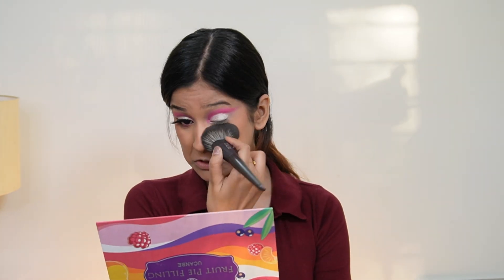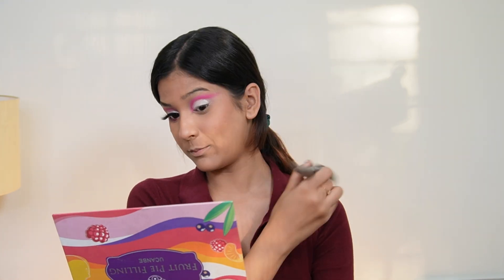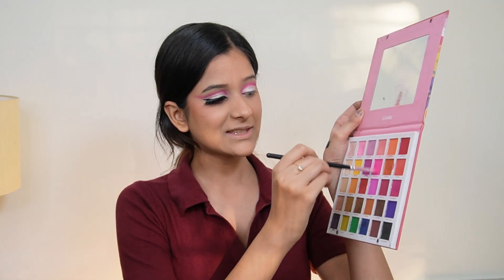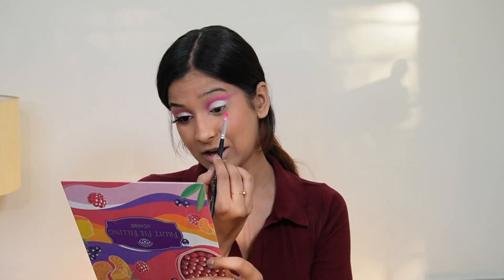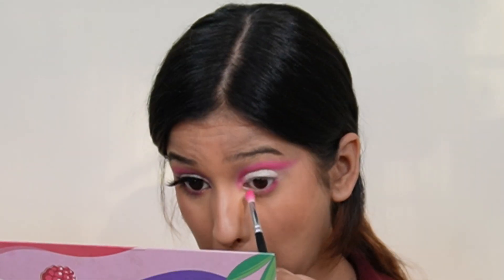I'm pressing the shimmer into my inner corner as well. Once you're done using your shimmer, grab a fluffy brush and wipe it clean so any fallout is cleaned up. Then I'm taking a small blending brush, taking the same pink pigmented eyeshadow, and tapping it along the lower lash line. You want to tap rather than blend since this is a very pigmented color.